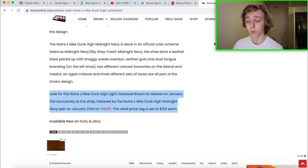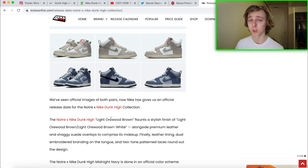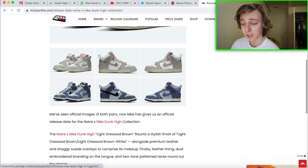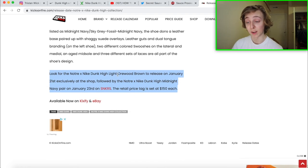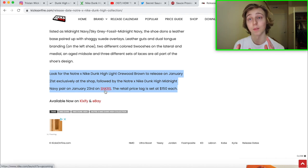Now for the second colorway — there's a light brown one, I think it's called 'Orwood Brown,' and this one is dropping in-store only on January 21st exclusively at Notré stores. If you have a Notré store near you, definitely stay tuned for that one because it's going to go for more since it's much more exclusive. If it eventually ends up dropping on SNKRS the resale would drop, so if you get the in-store version, sell it now to maximize profit.